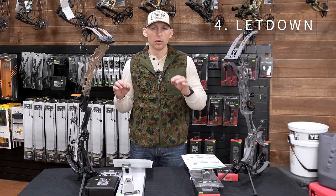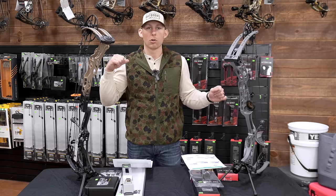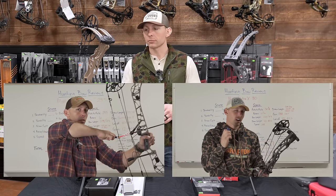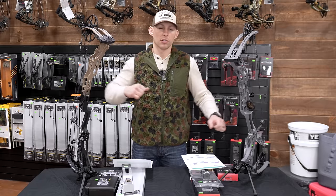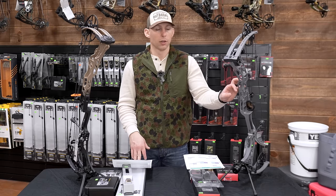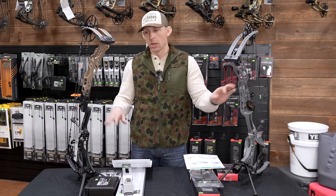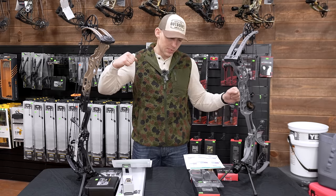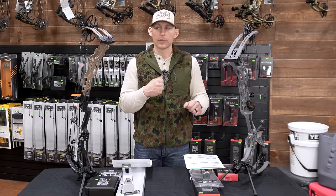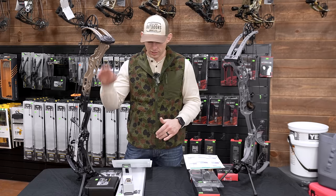Let down is a huge key in a hunting bow. Being able to let the bow down in that moment of truth — where a deer comes in, you're at full draw for too long, you need to let down — or if you self-film and need to let down and move your camera. Being able to let these bows down smoothly without wanting to yank your shoulder off is a huge deal to me. The Hoyt is a dream to let down — it's just there and it's down. The Matthews does have a pretty noticeable snatch; you can definitely tell which bow is easier to let down. You're getting more speed out of the Matthews, so that's probably part of the cam design. I gave the Hoyt a 10 and the Matthews a seven.